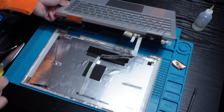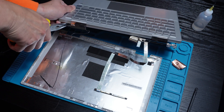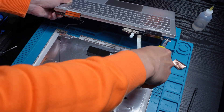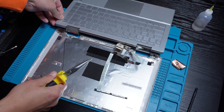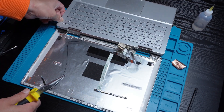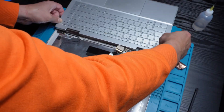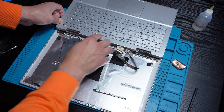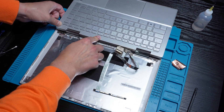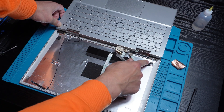Time to put things back together. I start by mounting the new back panel, screwing the hinges into place, and adding double-sided adhesive where needed for a secure fit. Double-check that your hinges are in the right place.